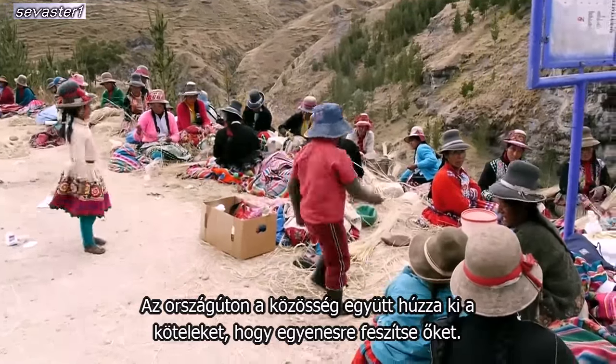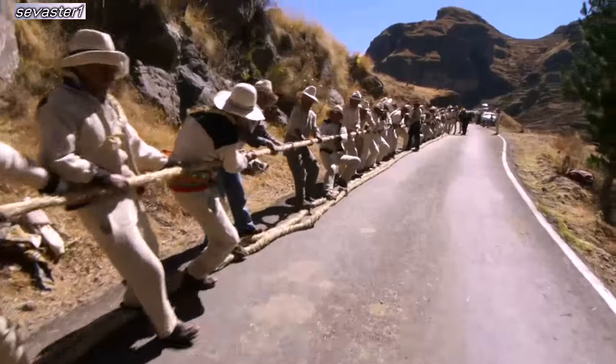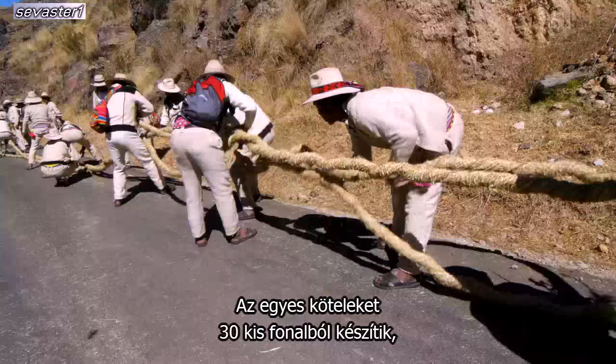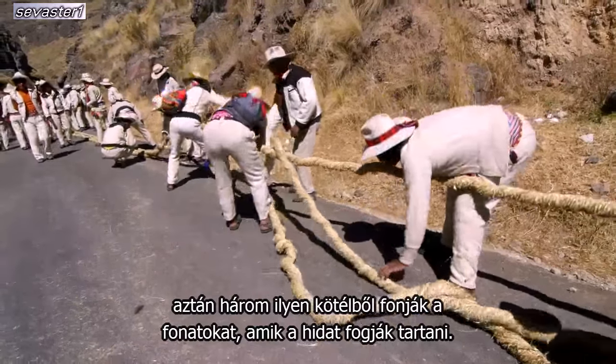Up on the hillside, the community works together to pull these ropes to stretch them out. These ropes are woven and twisted. Each rope is made from 30 of the small cords, and then three of these ropes are braided to form the cables that will support the bridge.